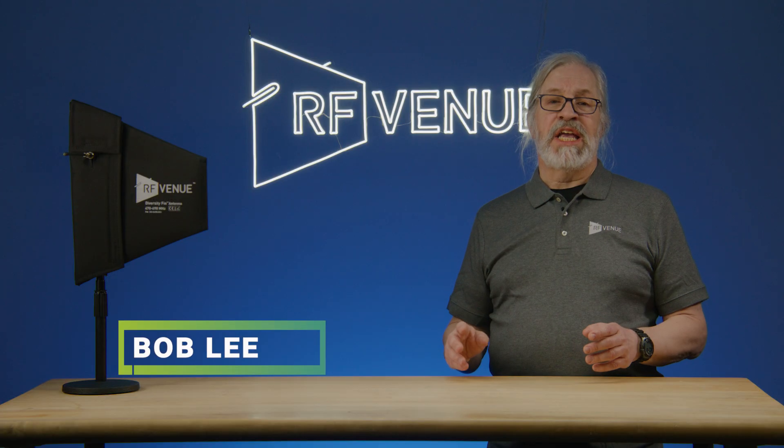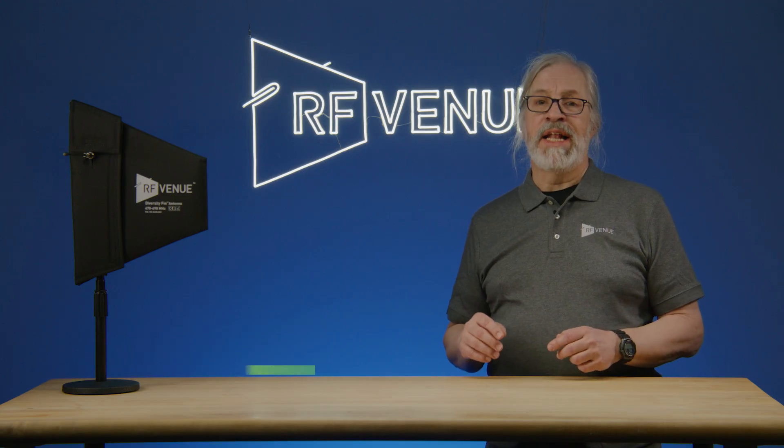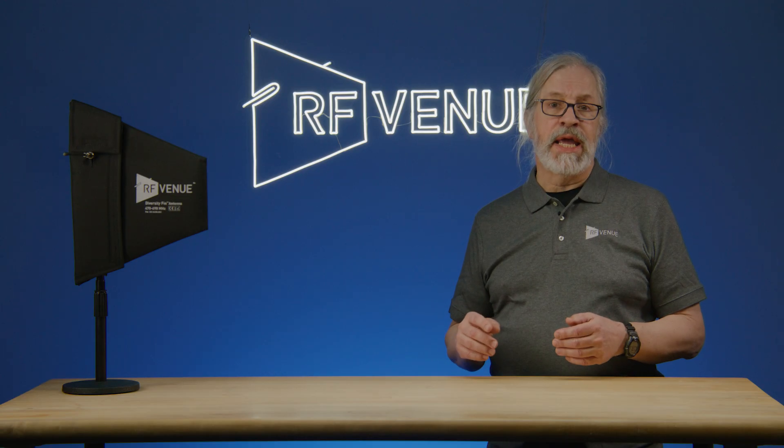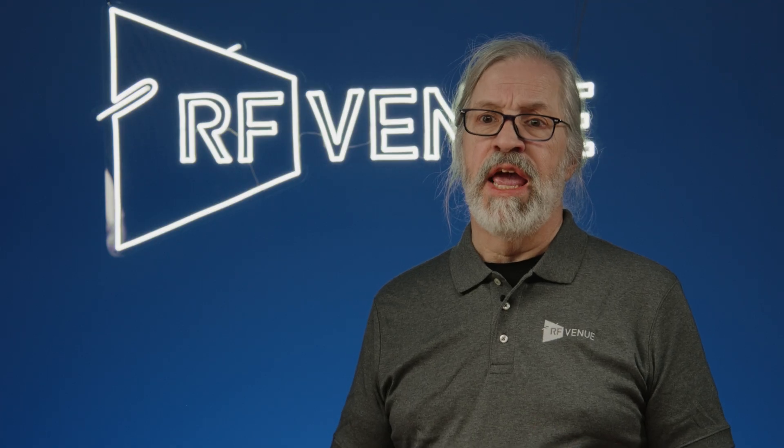Hi, I'm Bob Lee, applications engineer with RF Venue. We're talking today about antenna placement for wireless mic and in-ear monitor systems. In professional wireless mic applications, we use diversity receivers for redundancy. That requires a diversity pair of antennas.